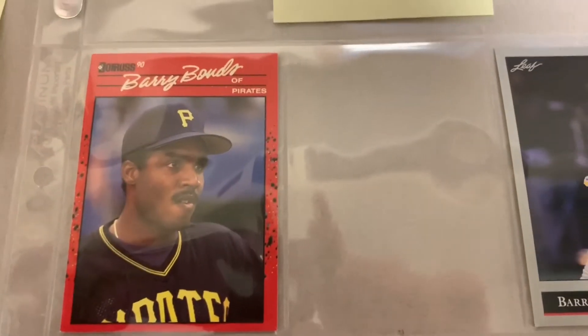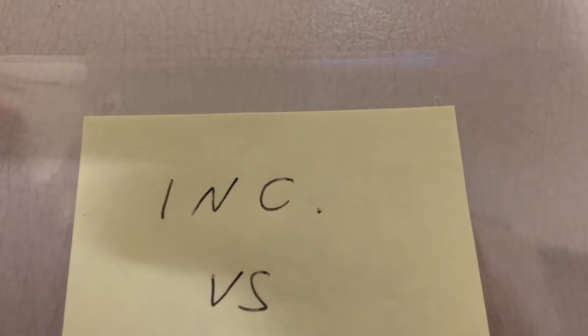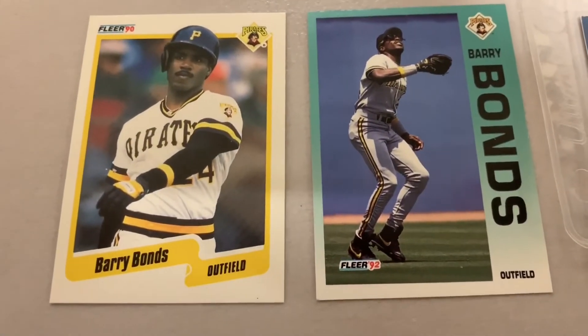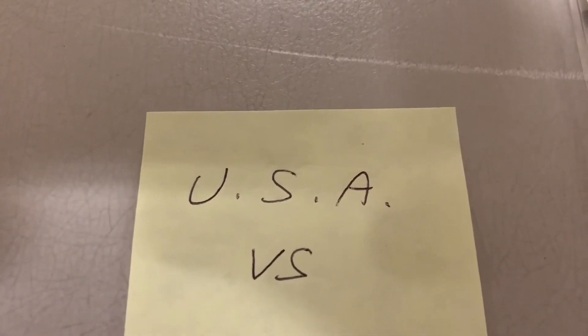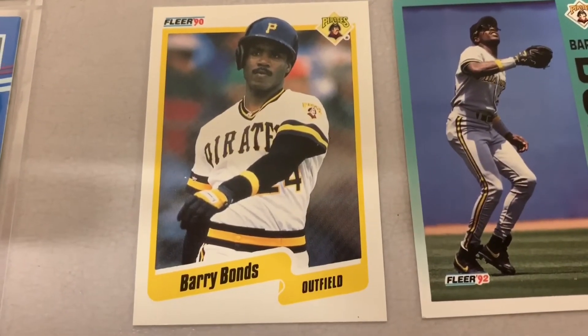On 90 Donruss, 91 Leaf, and 91 Donruss, on the back of the card where it says 'incorporated,' there's 'incorporated' with a dot versus 'incorporated' without a dot. There's a bunch of Leaf and Donruss products that did that. On 90 FLIR and 92 FLIR, on the back of the card where it says 'printed in USA,' one has 'U.S.A.' with all periods versus 'U.S.A' with no final period. And of course everybody knows that in 90 FLIR there was also a printed-in-Canada variation as well.